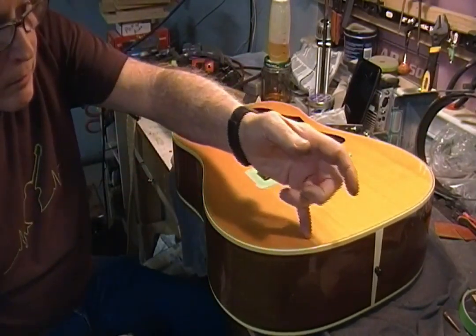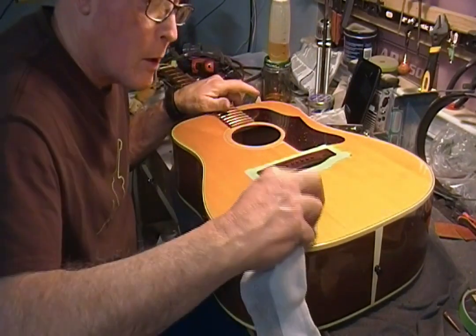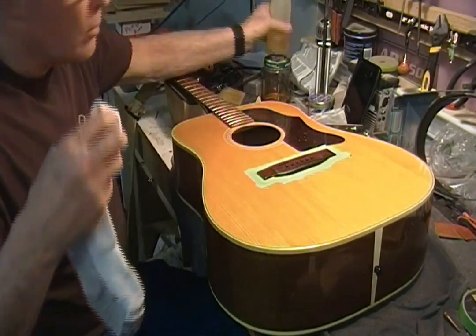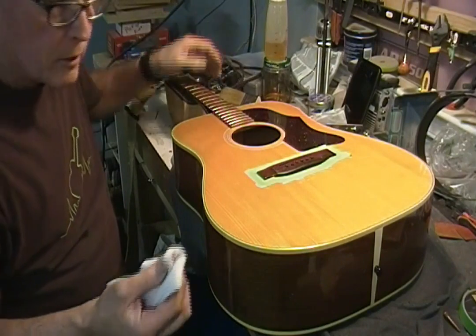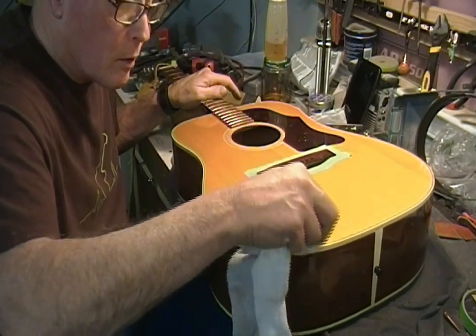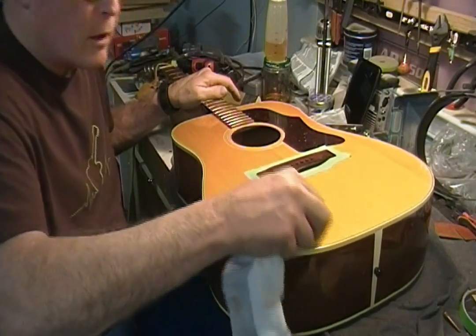I also have a little gouge that was in the top of this — it wasn't a crack. She didn't ask me to do anything with it. So what I'm going to do, rather than try to fill it or sand it out, is just oil it. That oil will darken the spruce up so it doesn't stand out quite so bad.